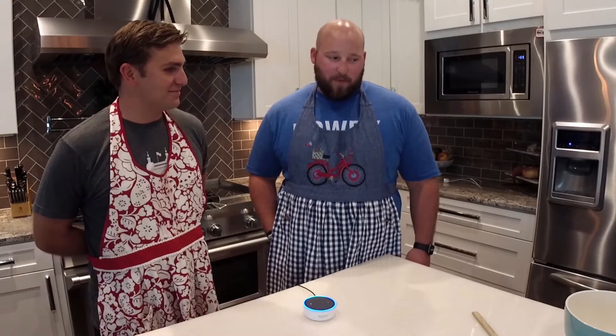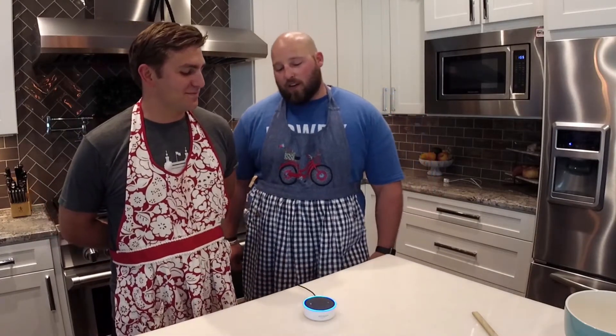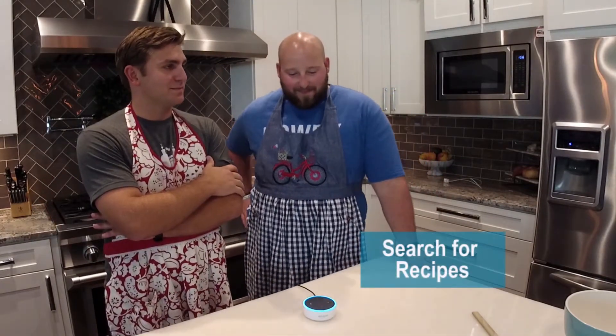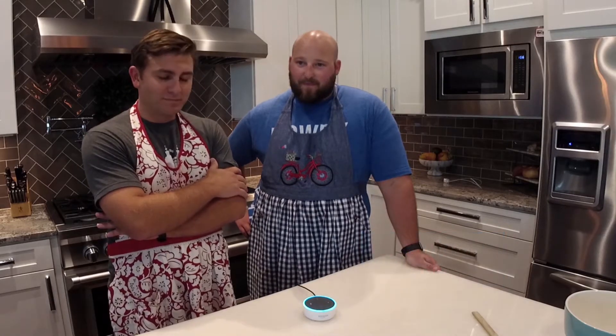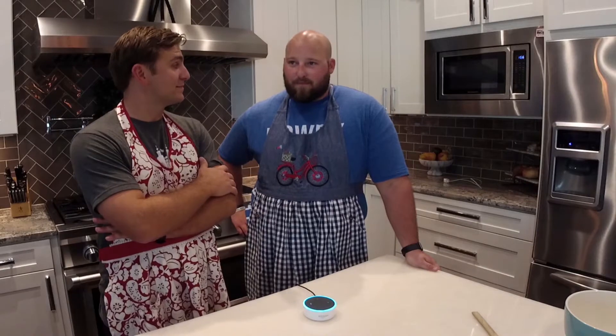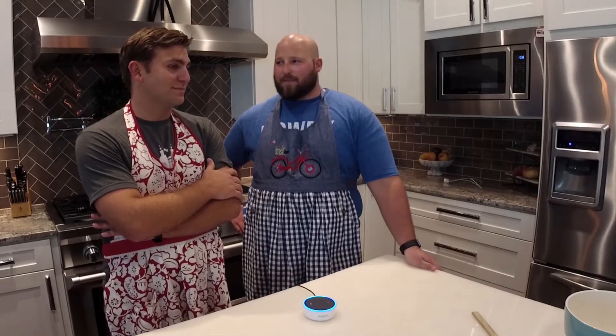Watch this. Alexa, search simple white cake on All Recipes. My recommendation is simple white cake recipe. It has four out of five stars with thousands of reviews. Would you like to hear the recipe details? Yeah, let's hear the details about that one.